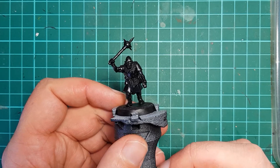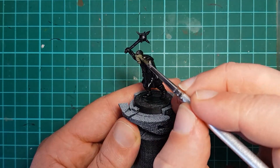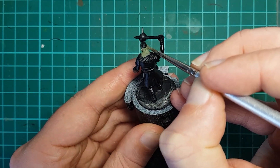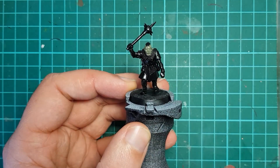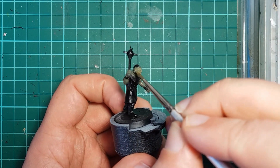Starting from a black undercoat, I begin painting the skin with Vallejo Light Grey Green. I wanted to avoid the classic bright vibrant green for my Orcs and instead move towards a black grey, while keeping a subtle green tone there. Light Grey Green is an excellent start for this. It is a light thin color so it will require a couple of coats to get fairly even coverage.